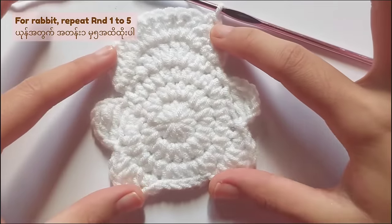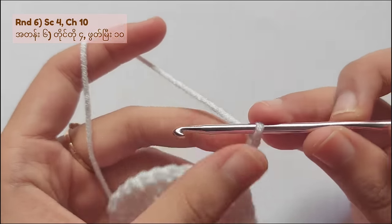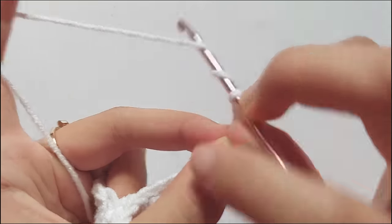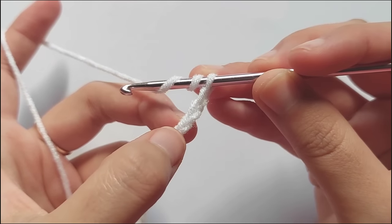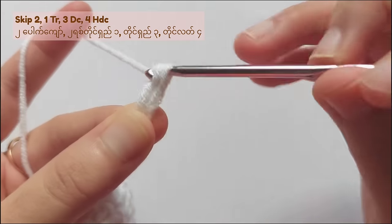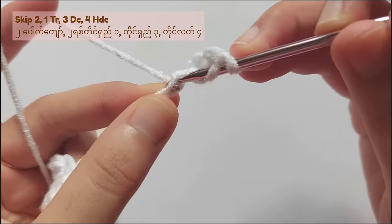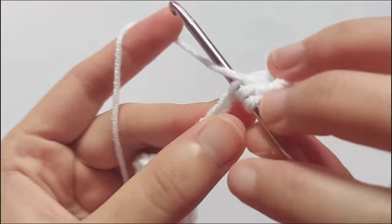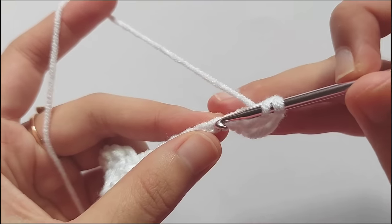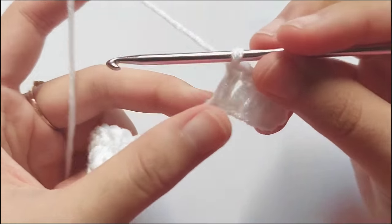And now I will show you how to make the ears for the rabbit. First, you have to repeat the pattern of the bear from round 1 to round 5. And then for rabbit, single crochet 4 times and chain 10. Because rabbit has long ears, we will have to chain 10 times. And then after that, skip 2 stitches, make a triple crochet into the third stitch. And then after that, make 3 double crochet — that means you have to make double crochet in the next 3 chains. For the rest of the chains, make half double crochet in each of them.